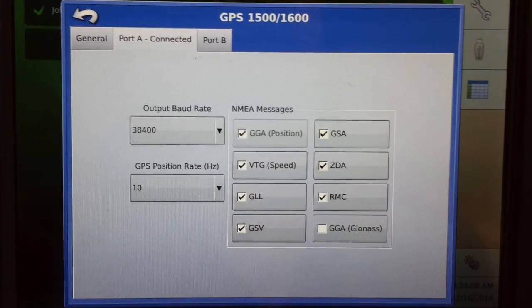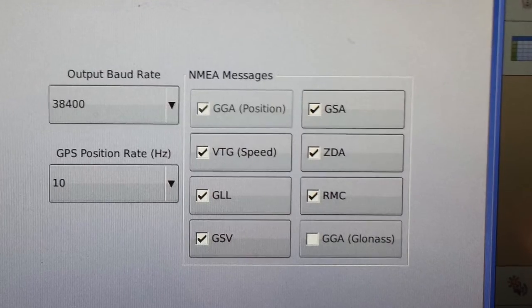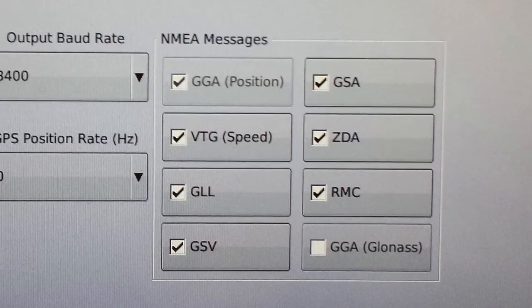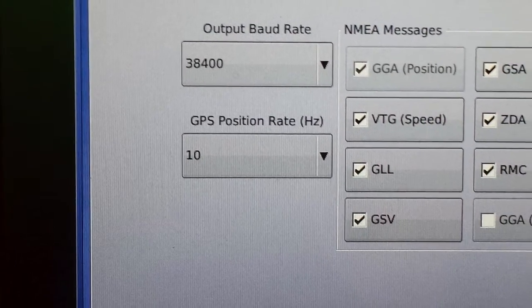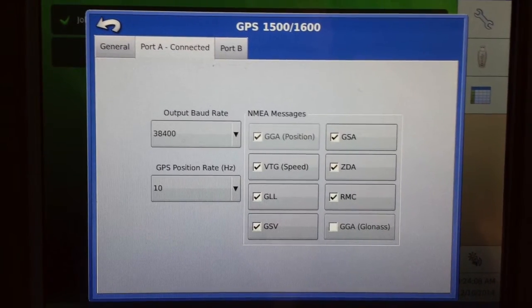We need to validate that the following messages are selected: GGAVTGZDARMRC. And the GPS position rate is either set to 5 or 10 hertz. I would recommend selecting it to 10 or the maximum that it allows you to. This gives you a faster update rate of position and will inherently allow the GPS to perform better.